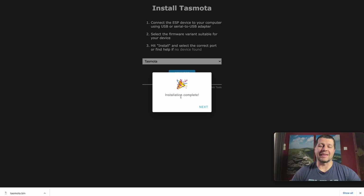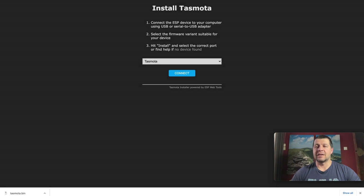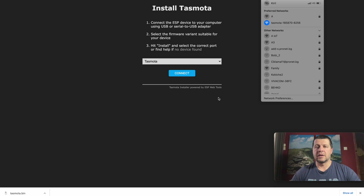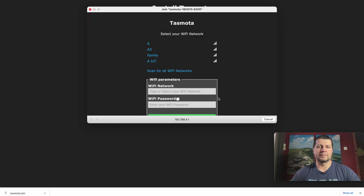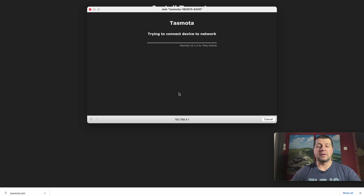How easy was that? Very very easy. I'll click Next and close this. Now I'll go to my WiFi options and search for Tasmota networks. Here it is — Tasmota and some digits. I'll connect to this network and wait for a pop-up window. These are my WiFi networks — I'll select one and enter my WiFi password. I click Save and the device will restart and attempt to connect to my WiFi. Successful WiFi connection — it even displays my new device IP.